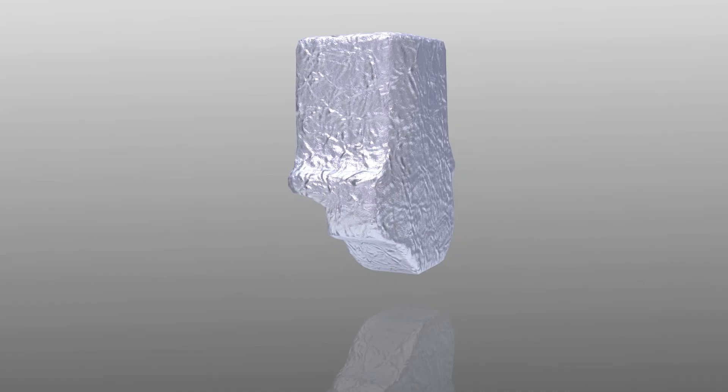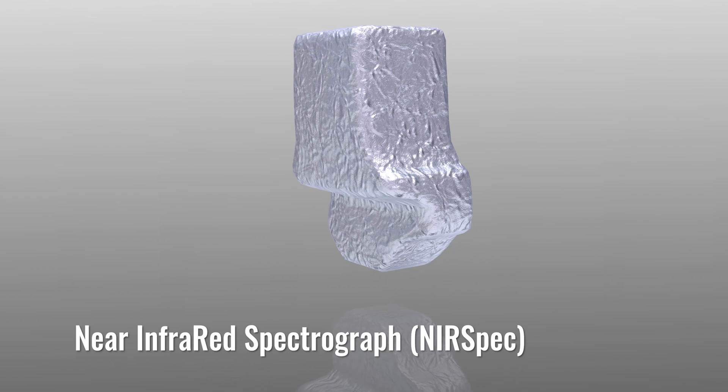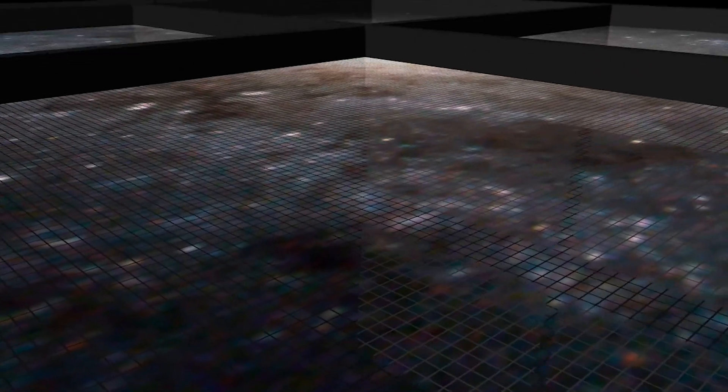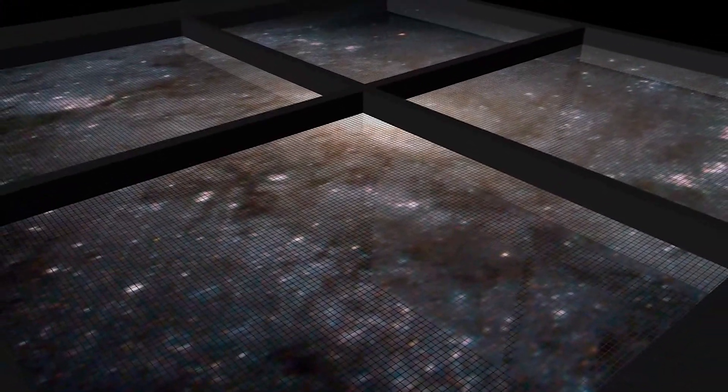One of the best ways to find out new information about distant objects is through analysis of the light those objects emit. The Near Infrared Spectrograph, or NIRSpec, will collect spectral information about distant objects in order to determine their composition, temperature, velocities, and mass.